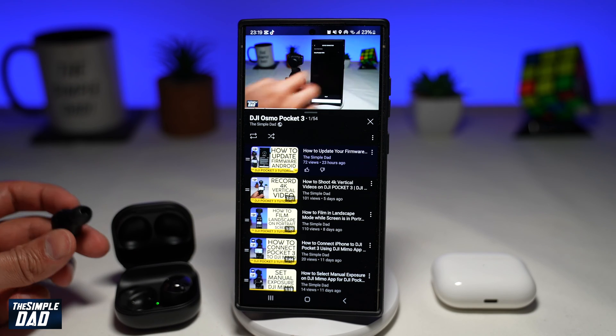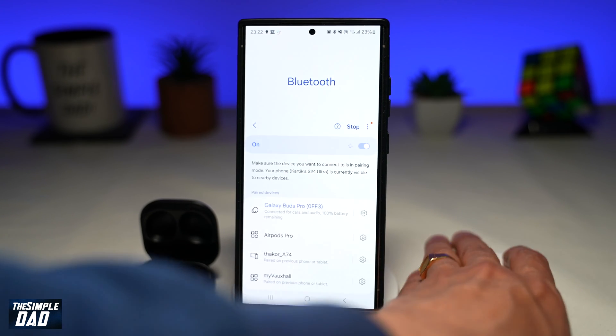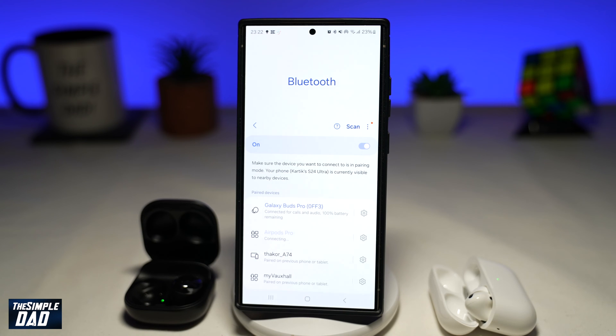So first you want to go ahead and connect your first Bluetooth. Here I'll go ahead and connect my Samsung Galaxy Buds. So now once that's connected, I want to go ahead and connect my second Bluetooth device, which is my AirPods Pro.